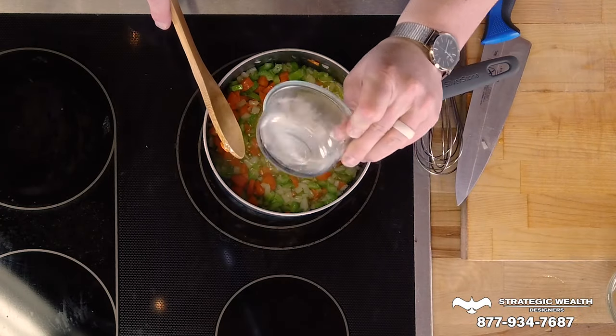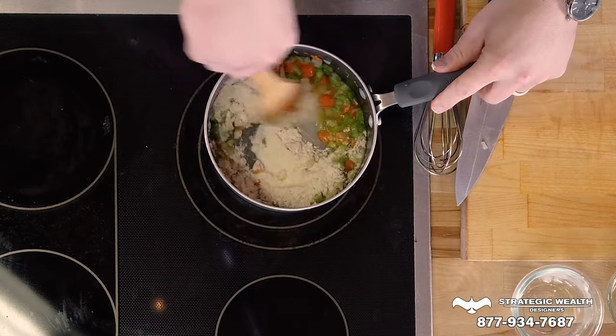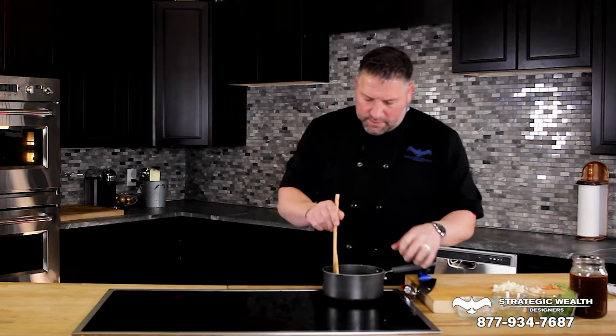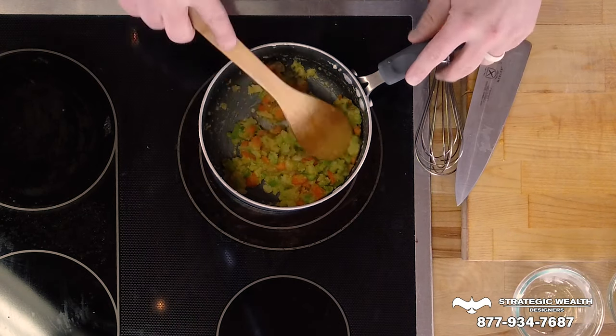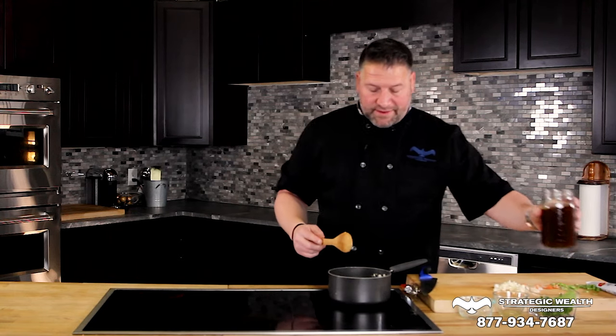Now, if you've never made roux before, don't worry — you're going to burn it. I've burned a roux. People burn roux all the time. So if you burn it, just toss it out and start over. Now it's starting to get a little bit more golden in color. We just got to keep going, keep stirring, and then it'll brown up here in a little bit. And then that's when all the magic will happen. It's starting to turn more of a golden, browning color. And now we're going to go ahead and add the beef stock in.